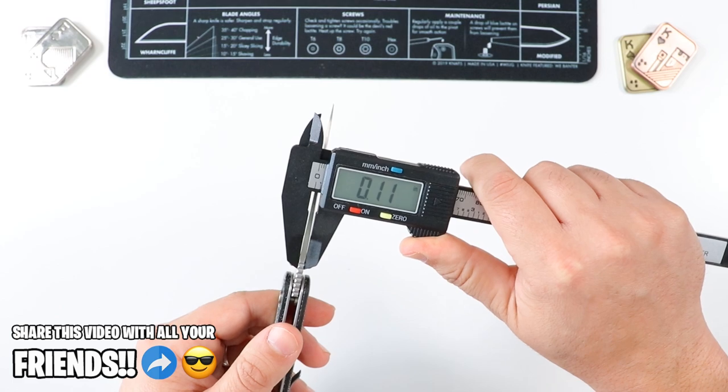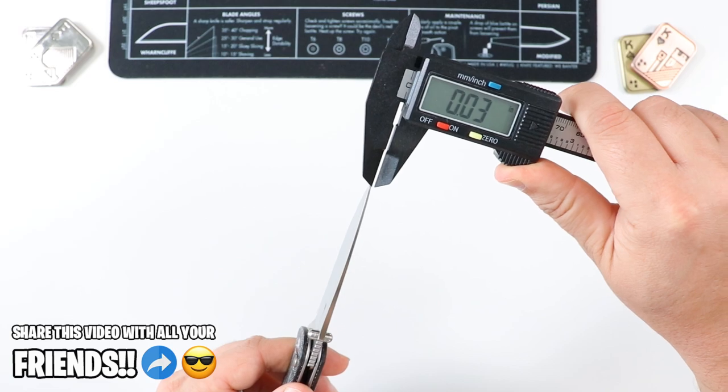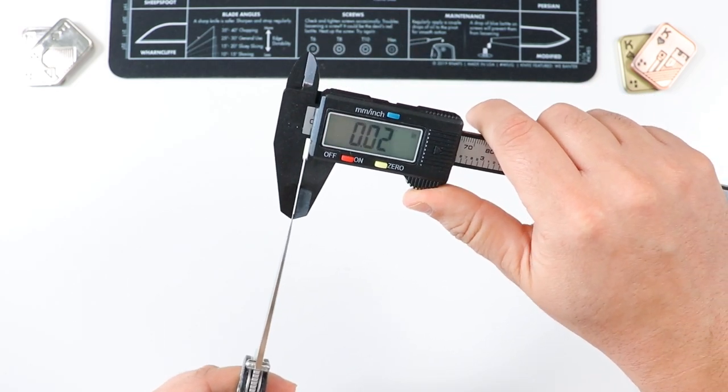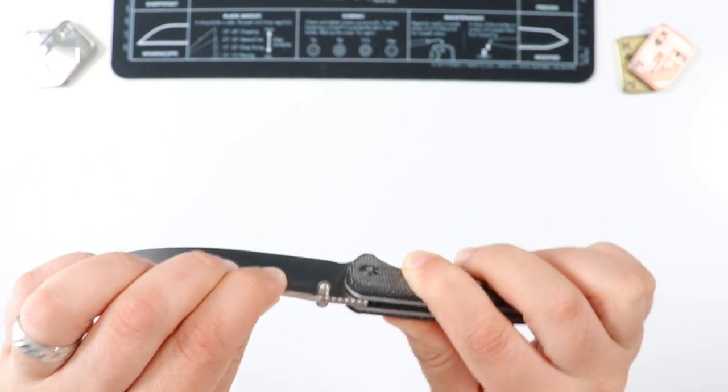Let's get a quick blade stock thickness. 0.11 inches, just like the Crawley, on the thickest part of the blade. And on the very tip — this guy is very pointy — the very tip is going to be 0.02 inches. That gives you an idea of the blade geometry.